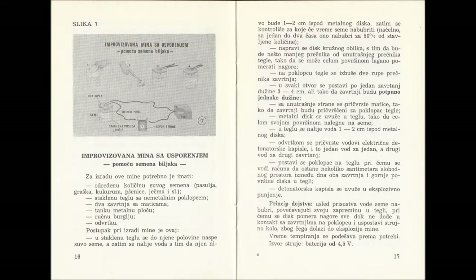Today on our agenda is an improvised mine with a delay action with the help of plant seeds. For the making of this device, we will need a certain amount of dry seeds of beans, peas, corn, wheat, or barley.